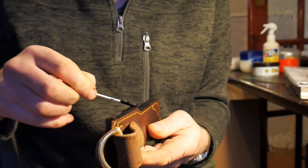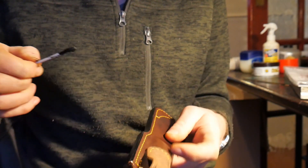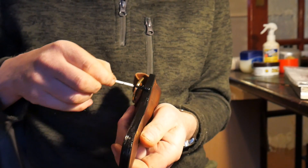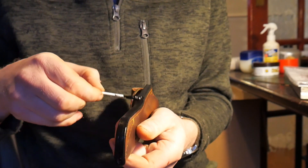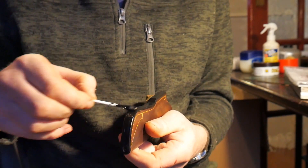That's the first coat on and it does dry quite quickly — it's beginning to dry now. But whilst it still has a little dampness to it I put another coat on. It's a bit like when you're painting a wall — you want to keep a wet edge. The same applies to this, so that way you get a nice even coat.